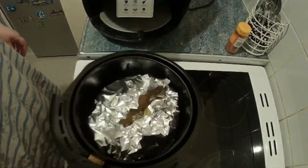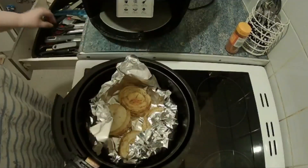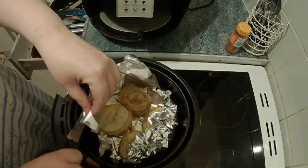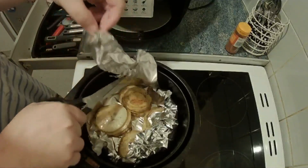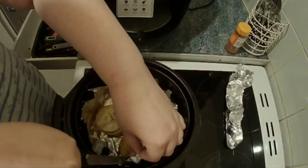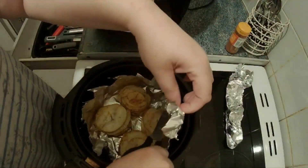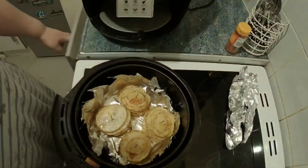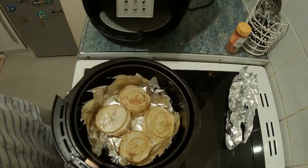After 15 minutes we peel back the foil — it might be easier to just cut the excess off. Then we go back in for another 15 minutes, and hopefully they should be brown and crispy and ready to try.